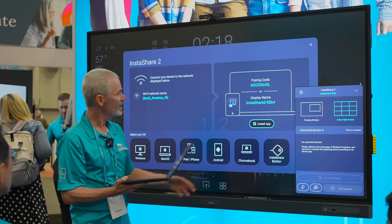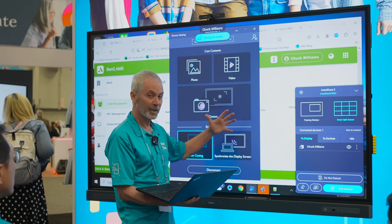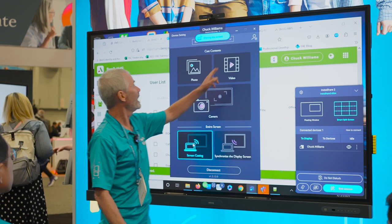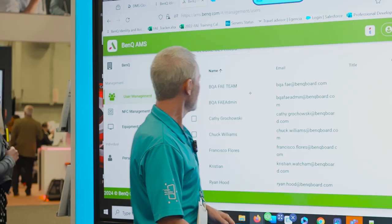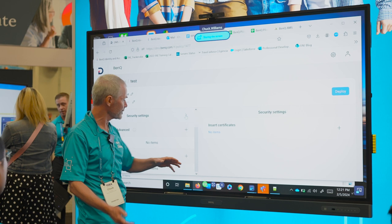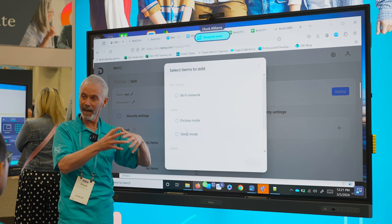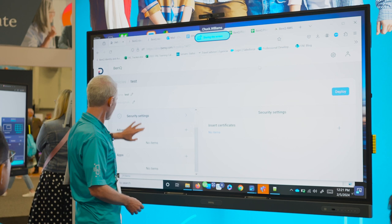There's my laptop on the board. From here I have full touch control — I don't have to be at my laptop. This is the AMS we talked about earlier, where my teachers are loaded. With security settings, I can insert certificates if the board needs them or set up the Wi-Fi network with the password so teachers don't have to deal with any of that. I've got options to push out apps from here, and I can also update firmware from the DMS without having to physically go to a board.